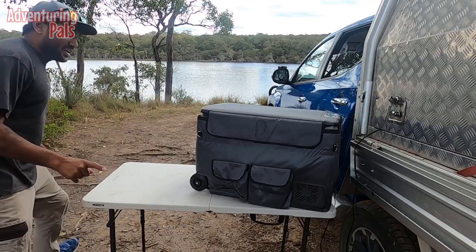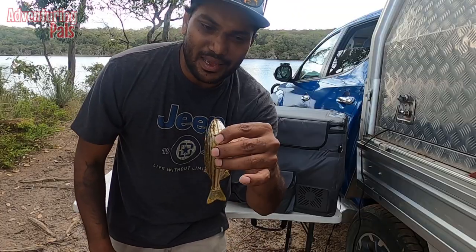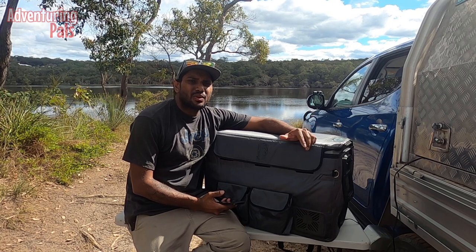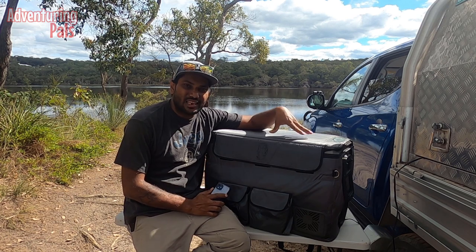This is why it's taking me so long to film this video — the boys are out the front of the car having a fish and every now and then they keep catching fish and I have to bait them up. Anyway, I'm not really going to go into the specs of the fridge — I'm not here to give you a sales pitch, just giving you an idea of what it's like to live with this thing.